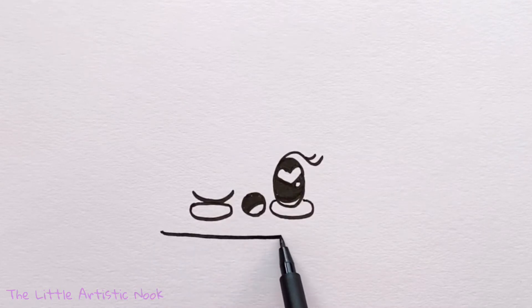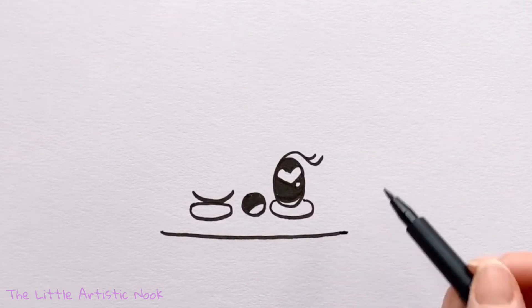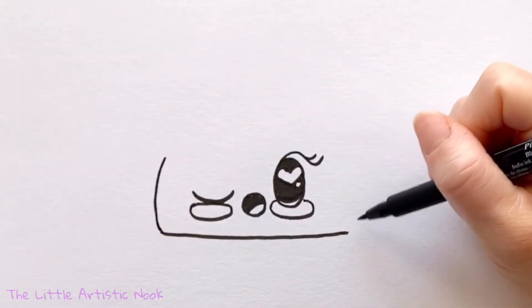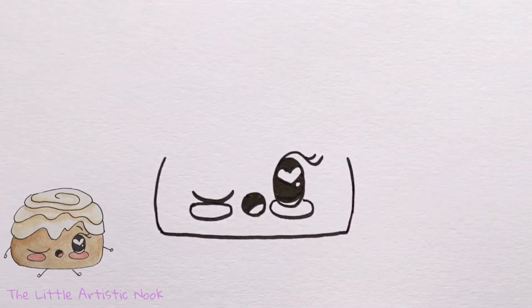You want the ends of your line to go past the outside edges of her face. Then start to draw a line upwards, making it slightly curved towards the outside edge of your page and then coming towards the center and top. Stop just about in line with the top of her open eye.